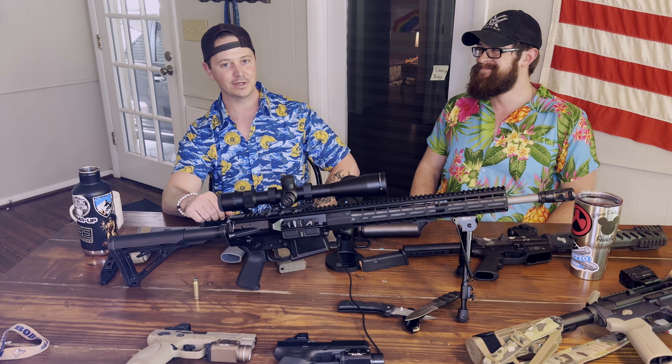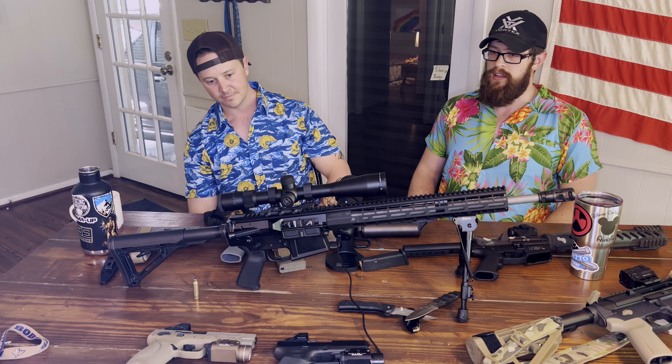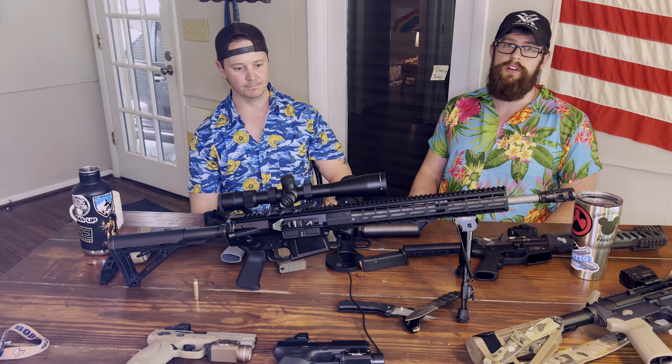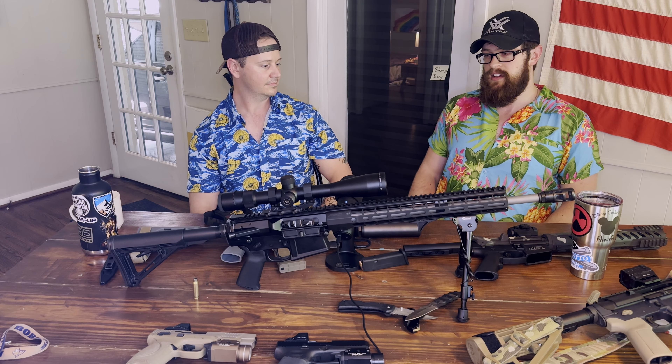This is a 308 setup for hunting or longer range shooting. It's got a 6.5-20x Vortex on it and it's very use-specific. You're not going to go out and do a three-gun match with this or anything like that. You're going to be shooting distances of at least 100 yards and beyond. You can put a scope on a 5.56 or a 300 Blackout, but you're adding a lot of excess weight. An LPVO will get you out to the 600-700 yard mark, which is about where your 5.56 starts to really drop off in effective range.